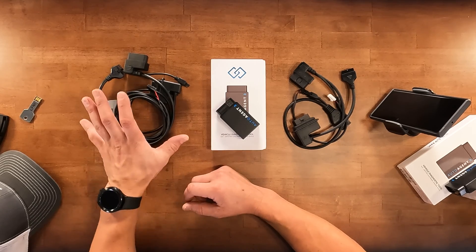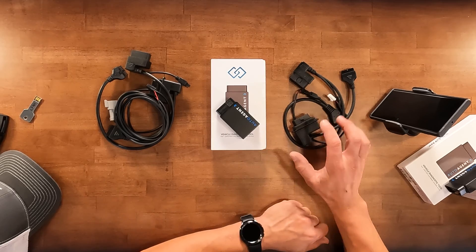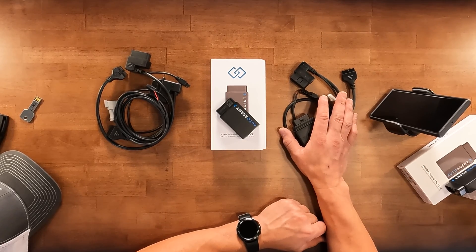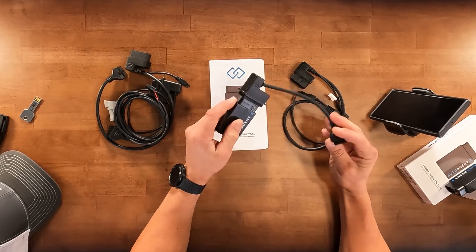For automotive-specific applications, we only have two right now: the Nissan Titan Cummins and the 18-plus RAM. Those are going to use an OBD2 connection to plug into the AutoAgent 3, and then the additional cables are going to use our quick connector.